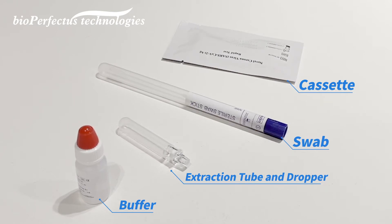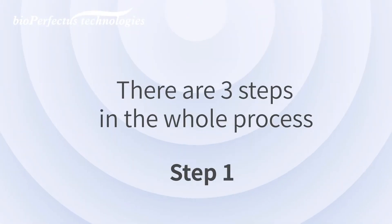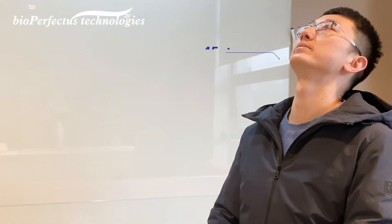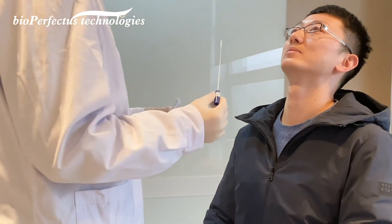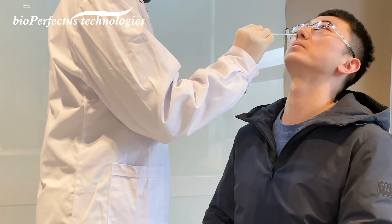Step one: subjects are asked to sit straight with their heads tilted up at 45 degrees. Take out the swab from the protective jacket. Insert the swab through the nostril parallel to the palate until resistance is encountered.